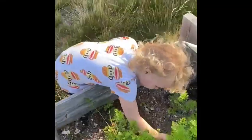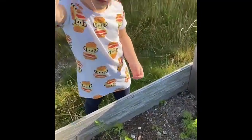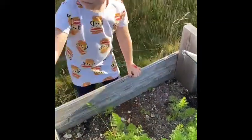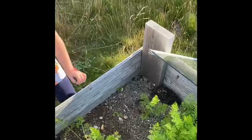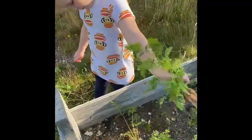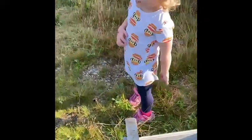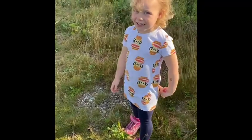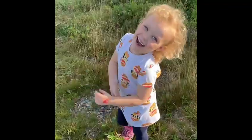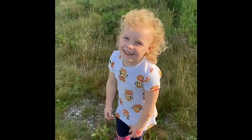Oh, this one's so little — that's a baby. That's still good, we could eat it. Thank you. We're getting lots. Good job. Okay, that's enough carrots. Carrot day!